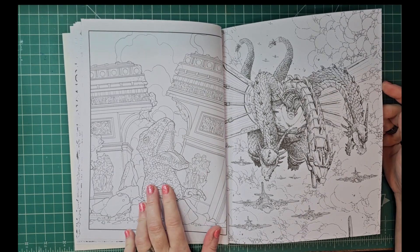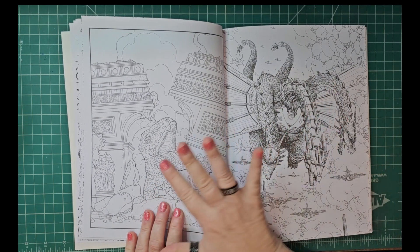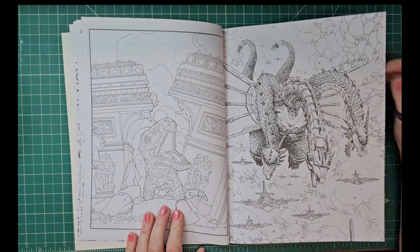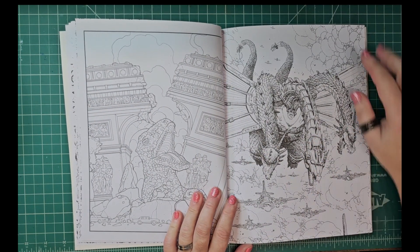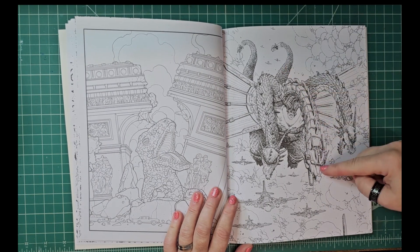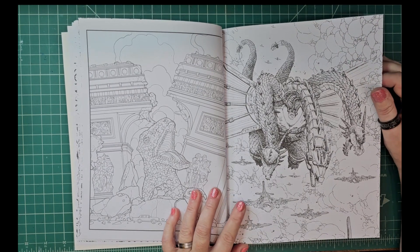I don't know about this one — I'm going to be brutally honest, I don't like the way they drew him here. I'm not crazy about that one. I love this though — the hydra, and one of the hydras is like mecked out, you know, Mecha. Oh that's cool — there's the airplanes!